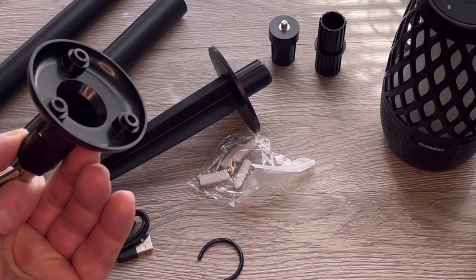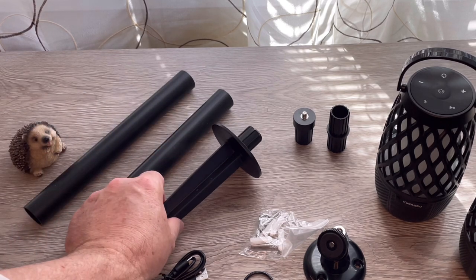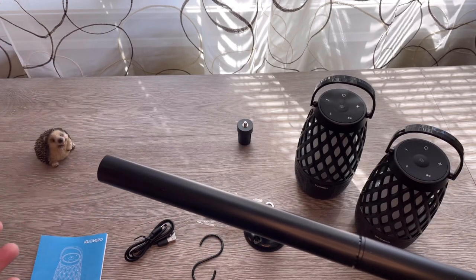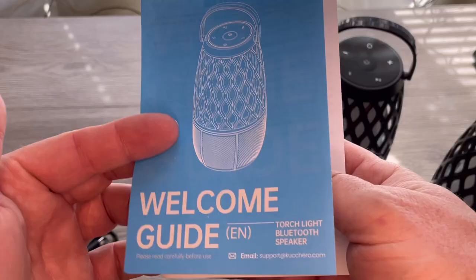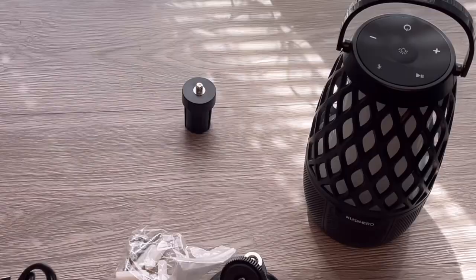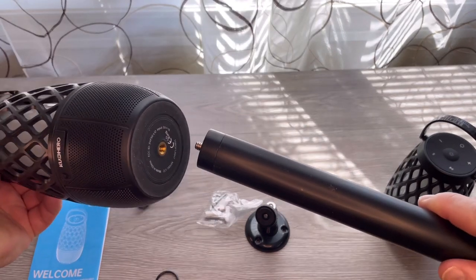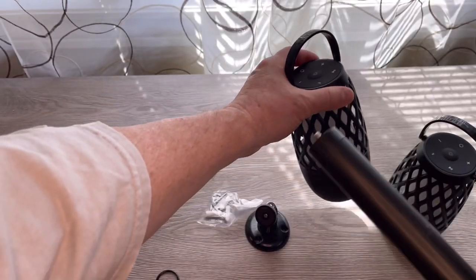Each one comes with a wall mount with hardware. We have a pole that we can mount this on so we can put it in the yard — this all fits together, and you can fit two together depending on how long you want the pole. There's a decorative hook so I can hang these from just about anything, a welcome guide and user's manual, a Type-C charging cord, and a screw mount that goes to the top of the pole and screws into the bottom of the torchlight.